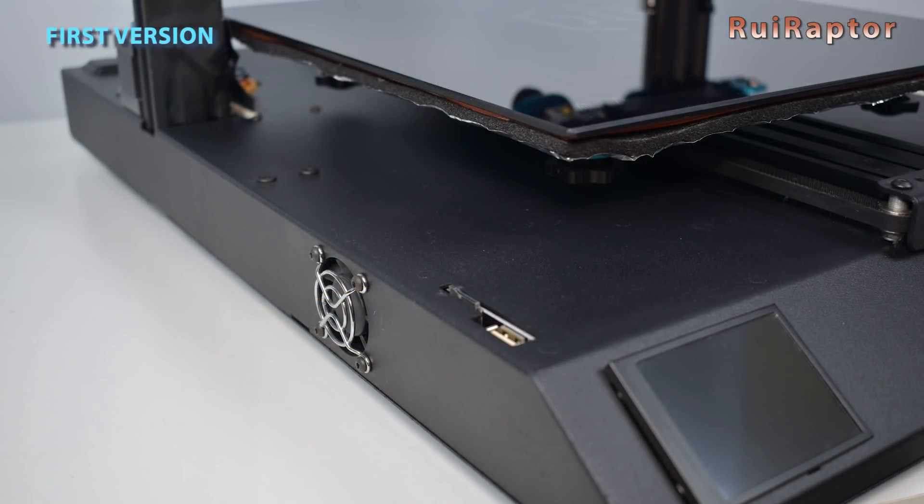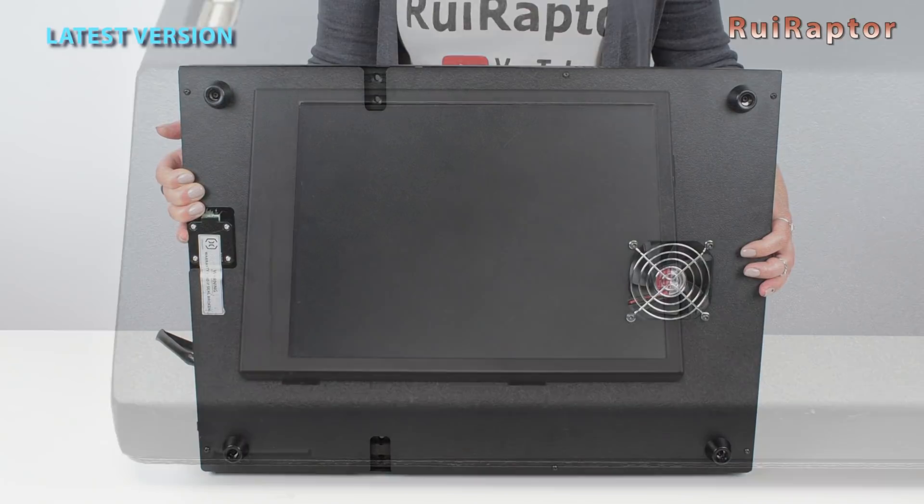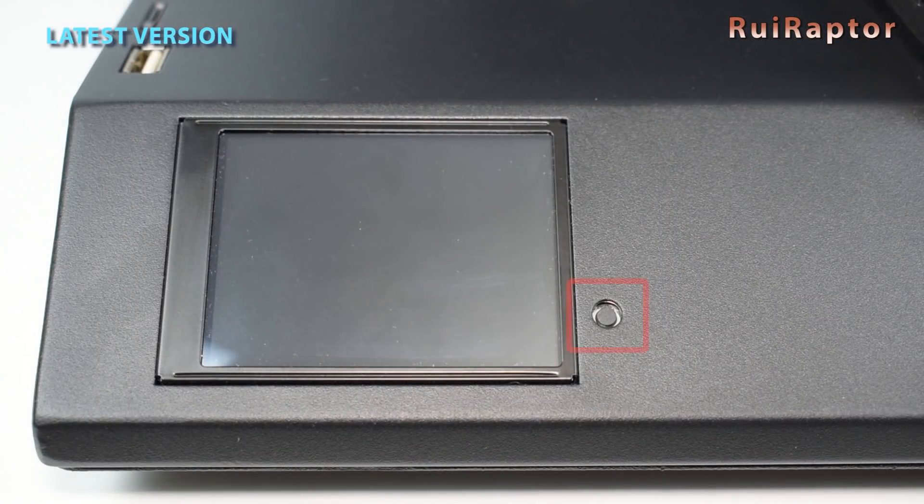The fan that cools the electronics on the first version is a small one located at the left side. On this new version, this fan was replaced with a much bigger one and is now located at the bottom. The display on the old version is not flushed with the enclosure, while this new one is. Also, the new one includes a reset button.